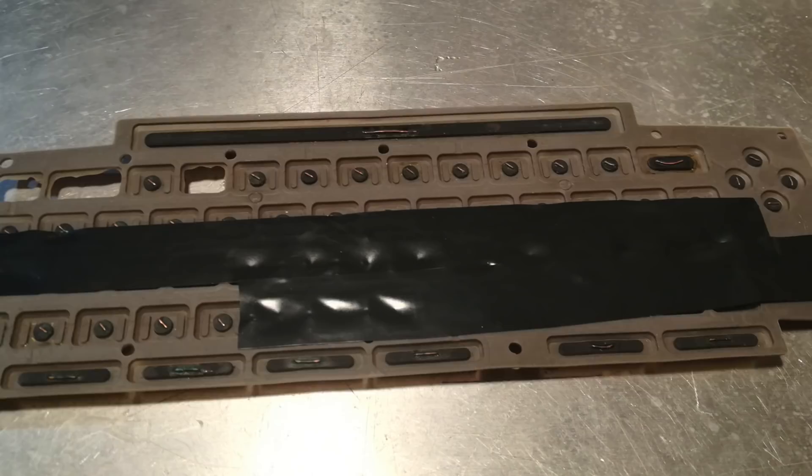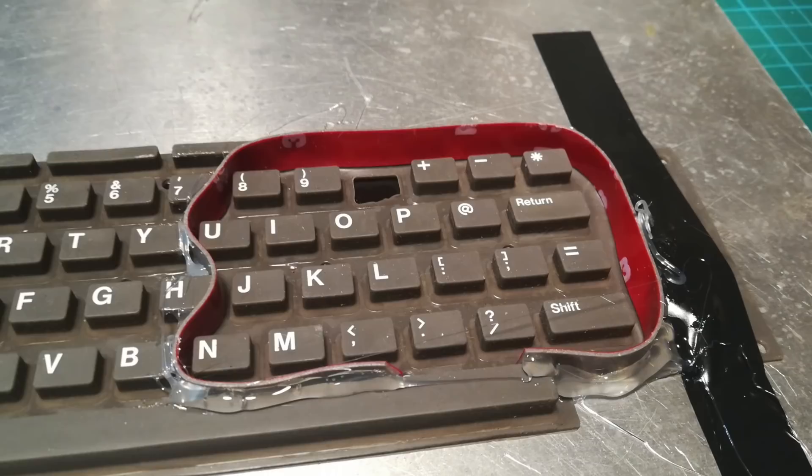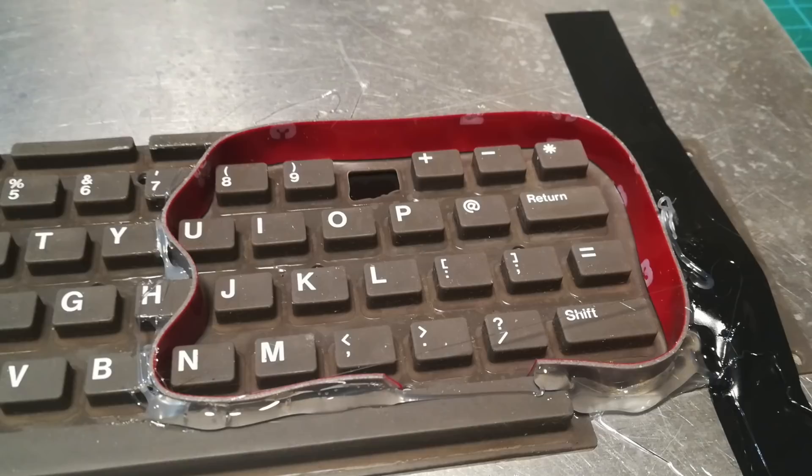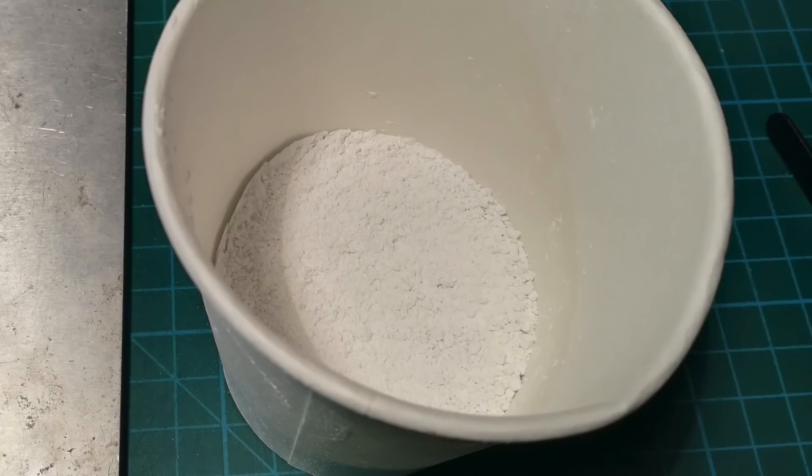We start by putting electrical tape under the holes — it adheres really well to the rubber. Next we use some 3M foam tape to create a barrier or dam, secured in place with hot glue — or 'hot snot,' the snot of gods. We're big fans of hot glue here at Retro Recipes. Then here's our plaster mix — speaking of recipes, it kind of looks like Greek yogurt.